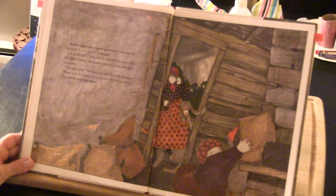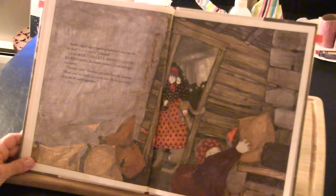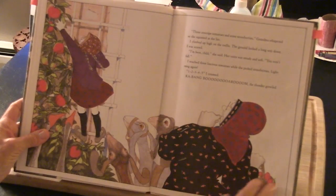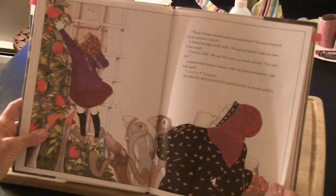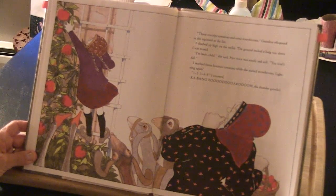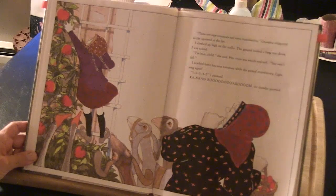Three overripe tomatoes and some strawberries, Grandma whispered as she squinted at the list. I climbed up high on the trellis — the ground looked a long way down. I was scared. 'I'm here, child,' she said. Her voice was steady and soft. 'You won't fall.' I reached three luscious tomatoes while she picked strawberries. Lightning again — one, two, three, four, five. Kabang, boom, maroom — the thunder growled.